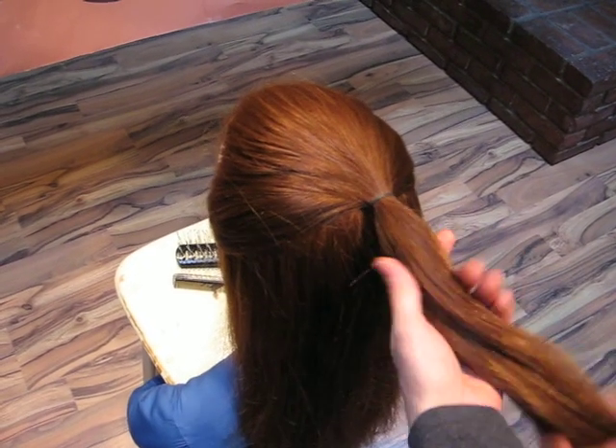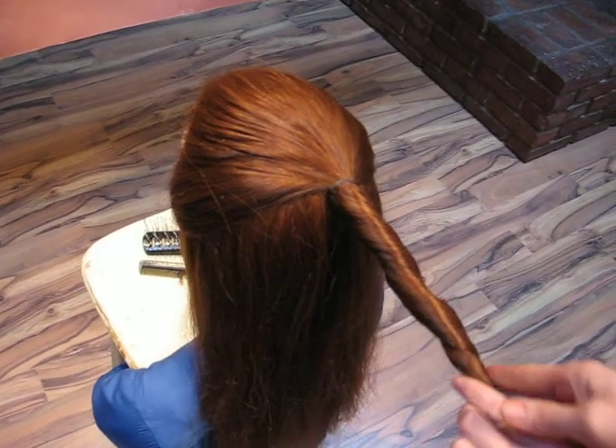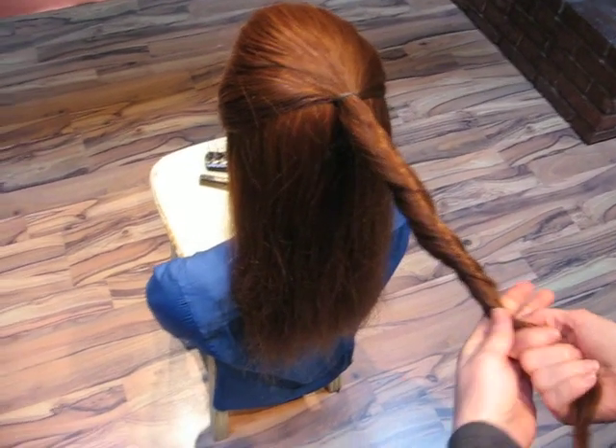We are going to do a one strand rosette, which is basically just a bun. Then twist the hair.